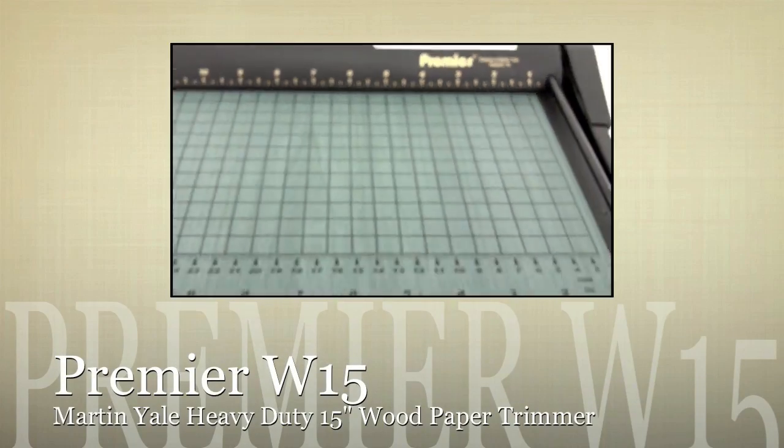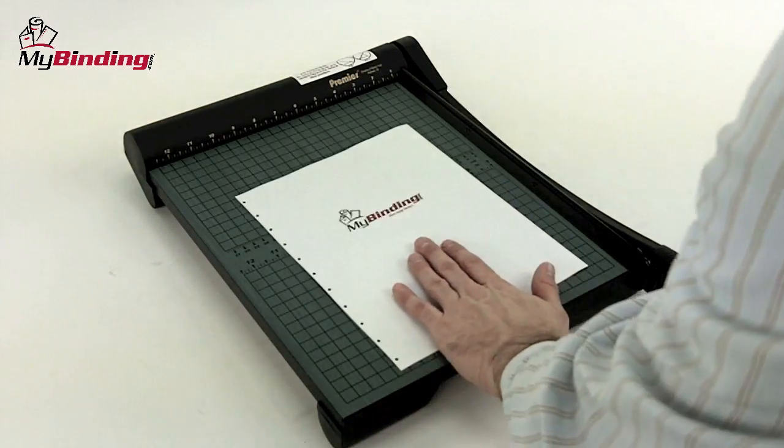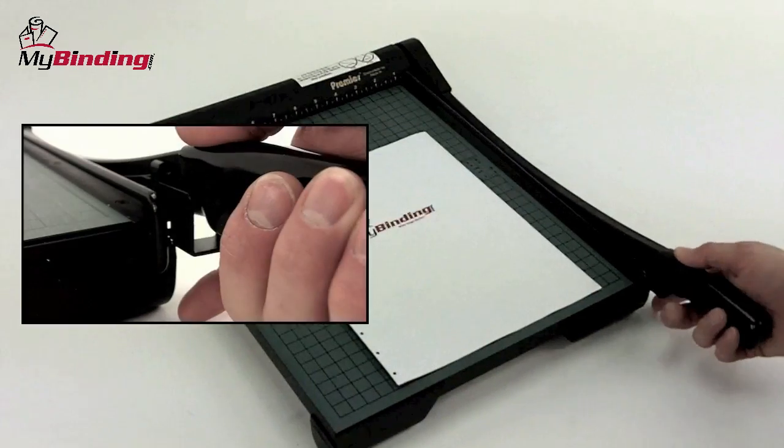Welcome to MyBinding video. Let's have a look at the Premier W15, a Martin Yeal heavy-duty 15-inch wood paper trimmer. Solid wood surface and self-sharpening blades — this is a great cut.